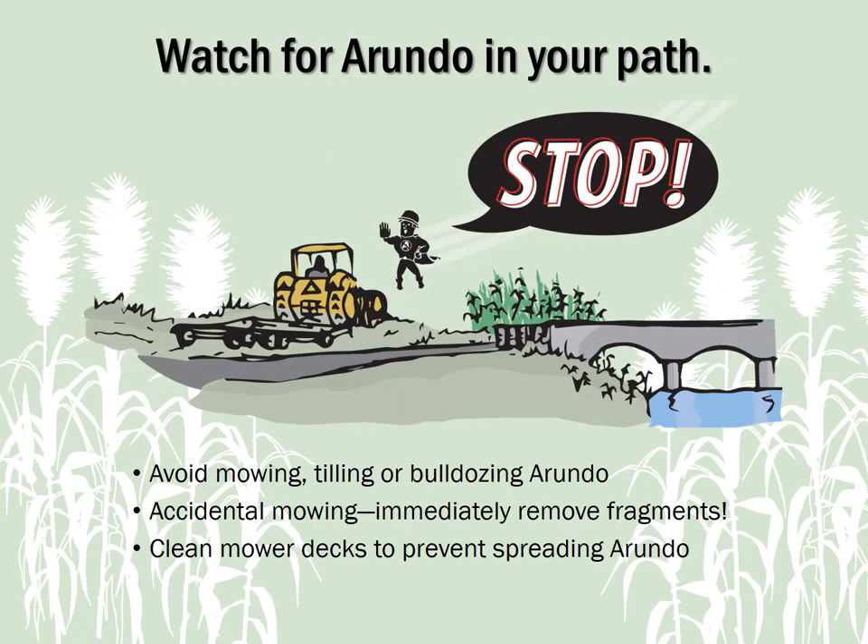During roadside right-of-way or lawn maintenance, special care must be taken when Arundo is present. Even a tiny fragment can create a new plant, especially when fragments are transported by the stream or river. When you spot Arundo, mow around it, taking care not to chop any cane stalks. If you accidentally mow some Arundo, immediately stop and pick up any cane fragments. Turn off the mower and follow manufacturer's safety recommendations to check for and remove any fragments caught in the blade or mower deck so you don't carry them to infest a new site.